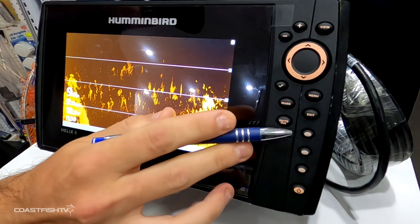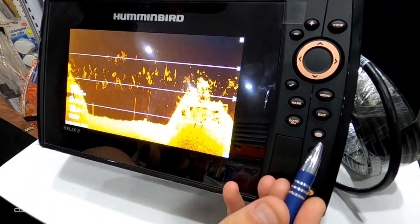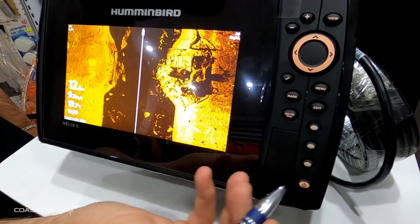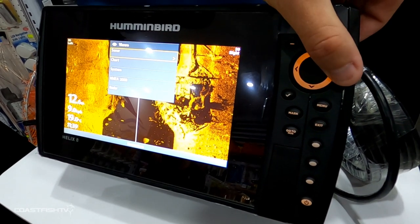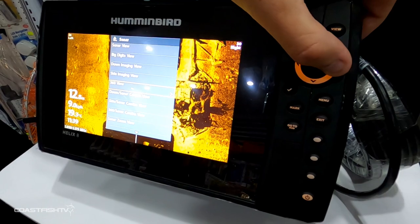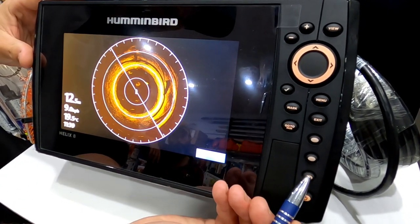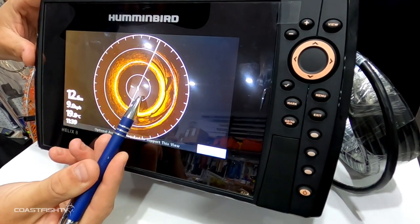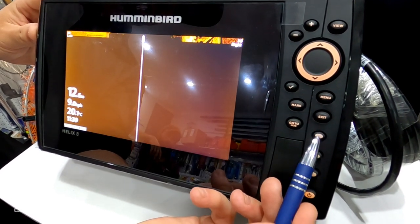On the side we have our hotkeys, which allow you to change through your sonar at the push of a button. To set one up, go into your menu, select a sonar you use frequently — for this we use 360 view — then press and hold the hotkey and your shortcut is saved, so you can switch to it at the press of a button.